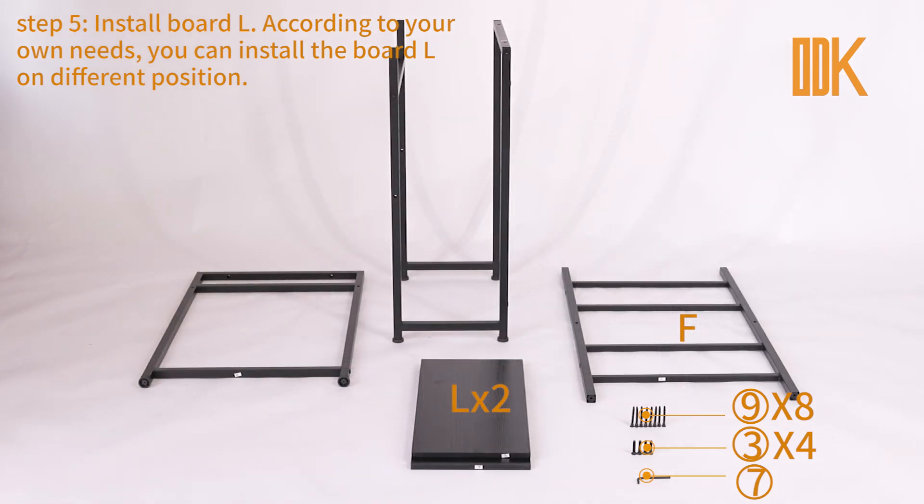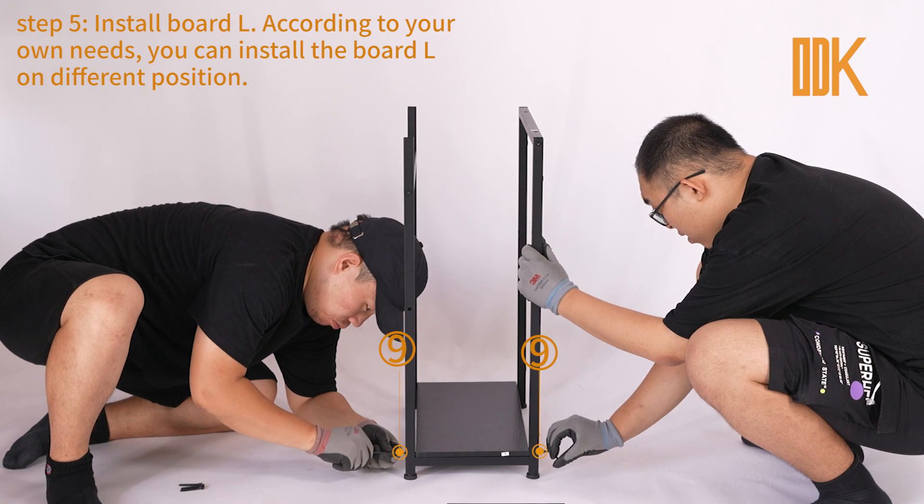Step 5. Install Board L according to your own needs. You can install Board L in different positions.